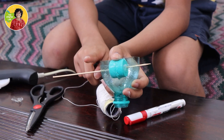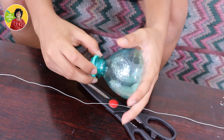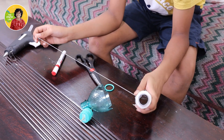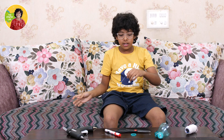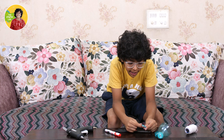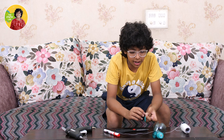Now we cut it from here. For the next step we have to take this green ring of the bottle. I measured this much thread and cut it so we can tie it on the ring — done. Now I tie this end of the thread on the ring — done.